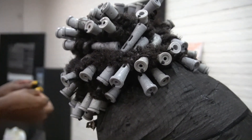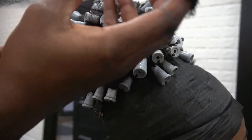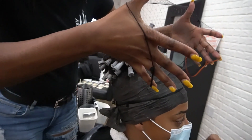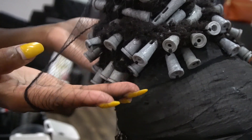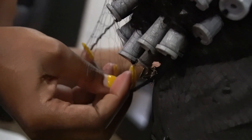Once you finish rodding her entire ponytail, I like to go in with a net to catch all of those fuzz hairs. Because she isn't completely locked, her locks are more wild as opposed to someone who has had their locks for quite some time. So this aids in getting rid of a lot of that fuzz.